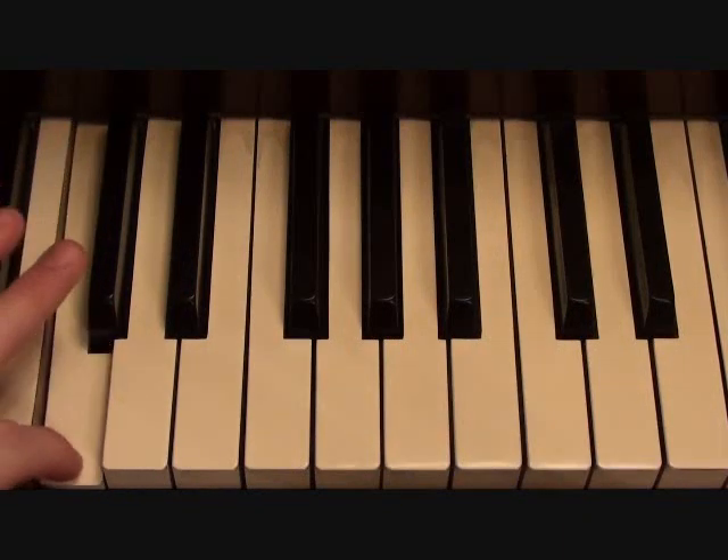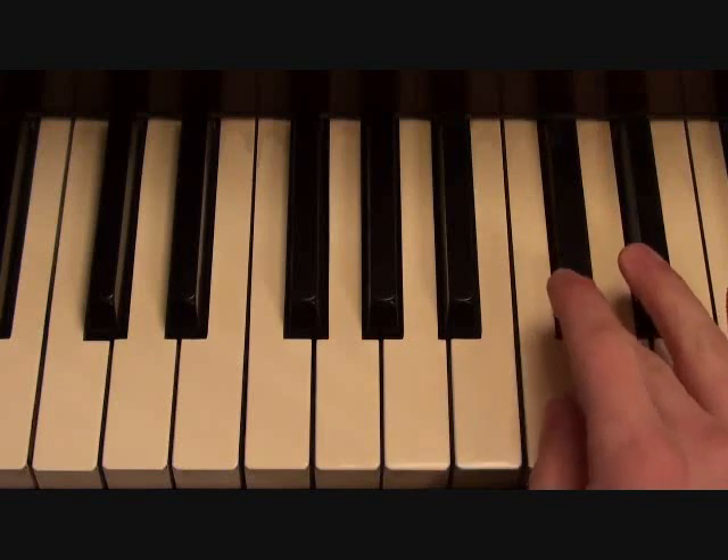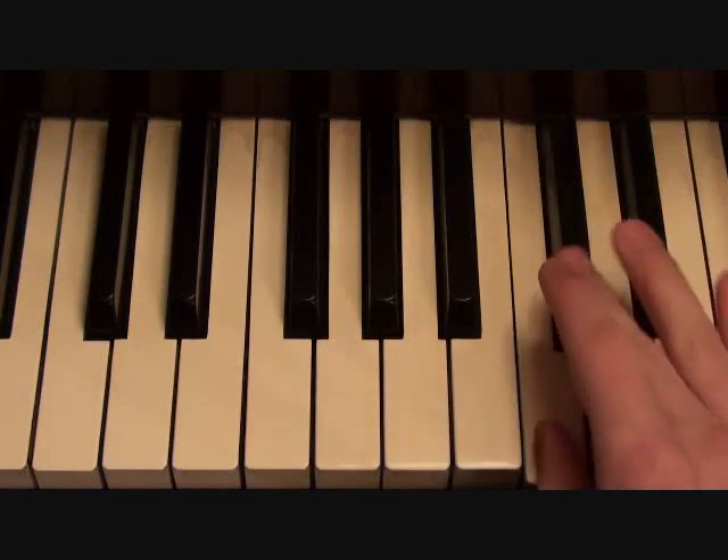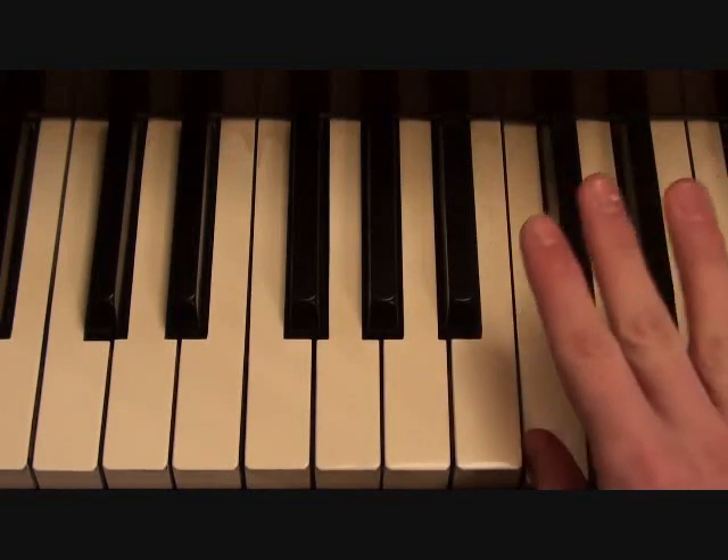So those notes are C, D flat, E flat, D flat, C, D flat, C — makes for a little trill right there.